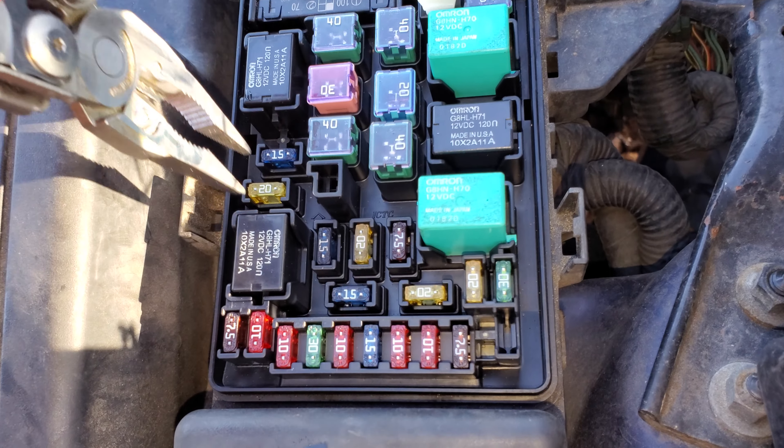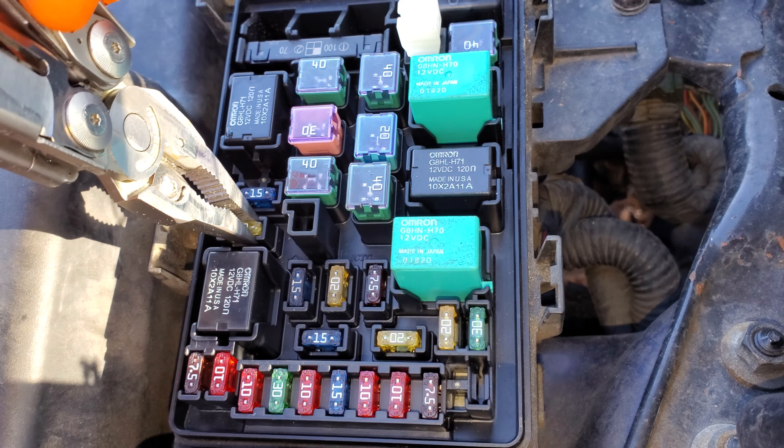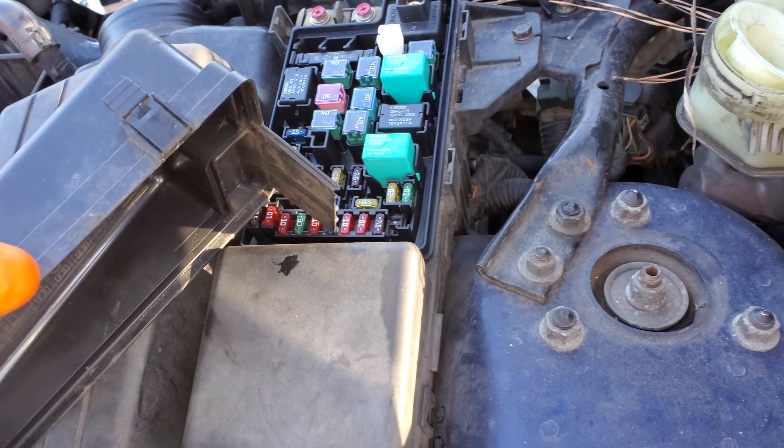The 20 amp fuse right here is for the horn — it's also for the air conditioning, powers both circuits. Yeah, that's the fuse for you to check.